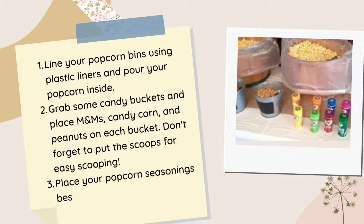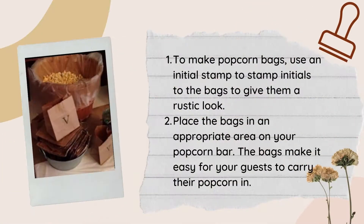Next, place your popcorn seasonings beside the candy buckets. To make popcorn bags, use an initial stamp to stamp initials on the bags and give them that rustic look. Then place the bags in an appropriate area on your popcorn bar. The bags make it easy for your guests to carry their popcorn.